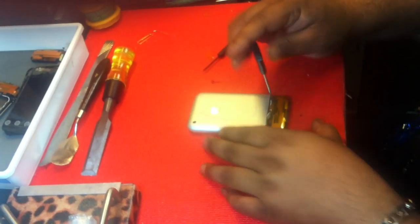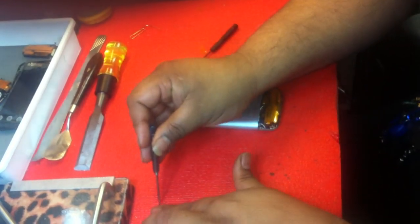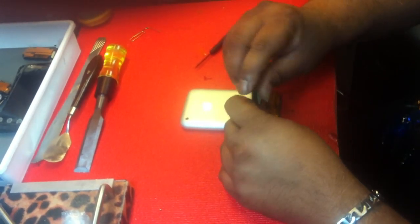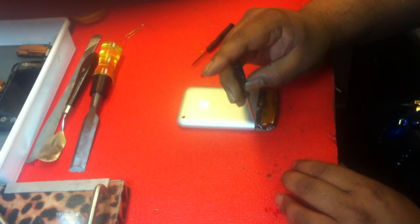You've got three screws that you've got to take out: one, two, and three.